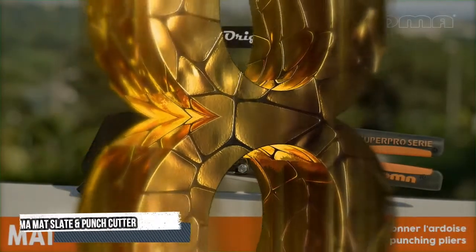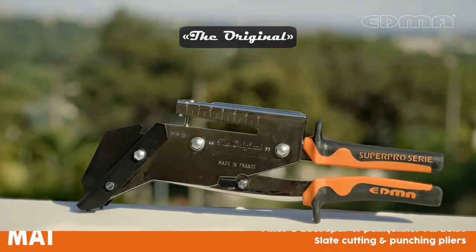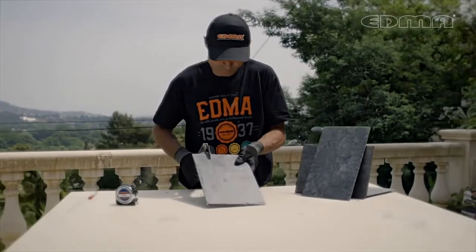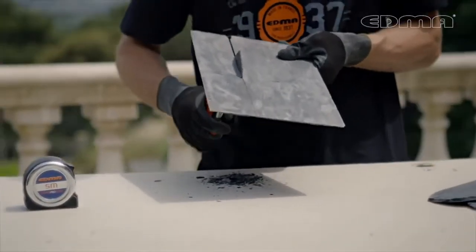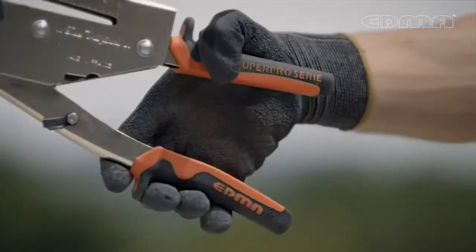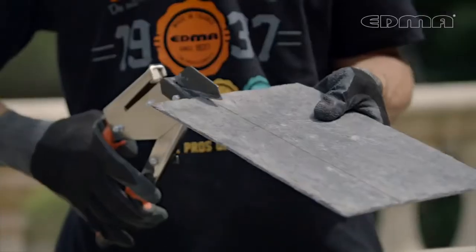Number 8: EDMA Matte Slate and Punch Cutter. The EDMA matte slate and punch cutter is the best tool for cutting slate without dust or crumbling. It's perfect for cutting zinc and even wire fencing. The slate cutter features an integral hole punch and will shape slate, fiber cement up to seven millimeters.